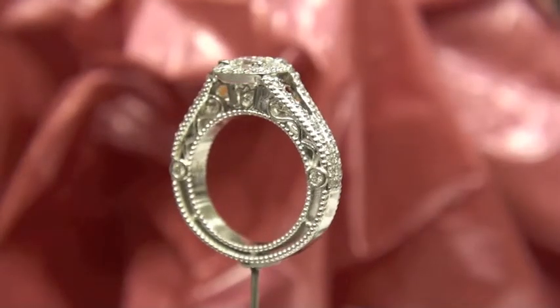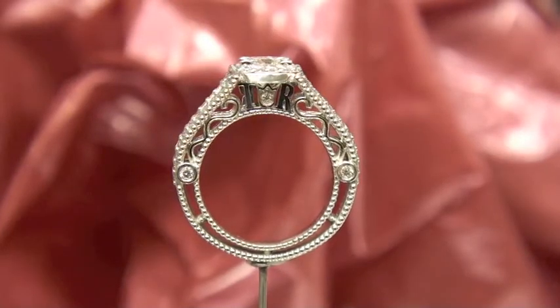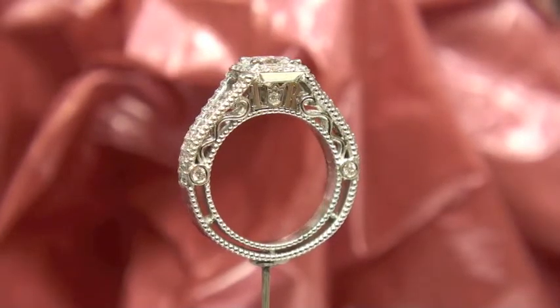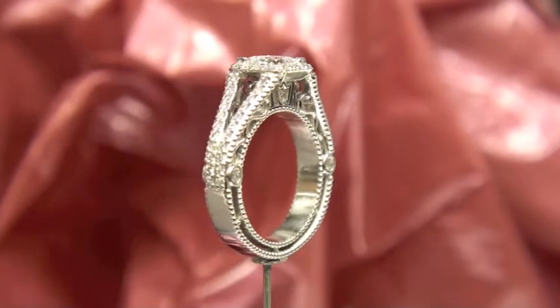From this angle you can see all the detail work that went into this ring. You can see the filigree scrolls, and you can also see directly under the center stone a T and an R with a little diamond that is set in between them.